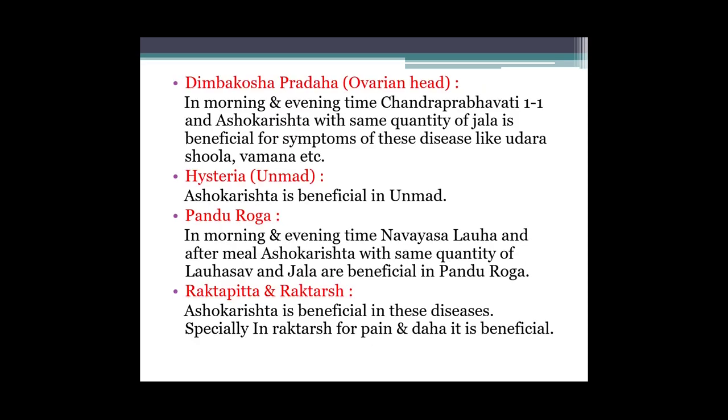Fir Dimbakosh pradar yani ovarian cyst mein - in morning and evening time, Chandraprabha vati 1-1 no., Ashokarishta with same quantity of jal is beneficial for symptoms of this disease like udara shool, vaman, etc. Abhi Chandraprabha vati ke saath Ashokarishta ko same quantity of jal ke saath dena hai, toh wo beneficial hoga.